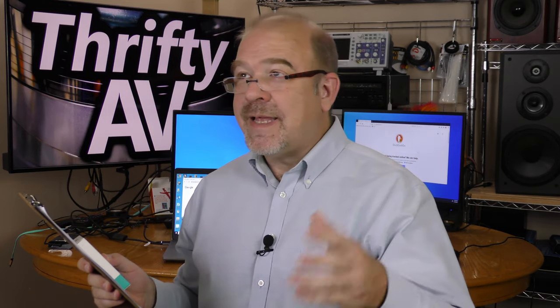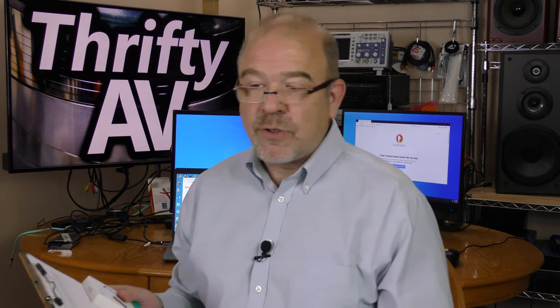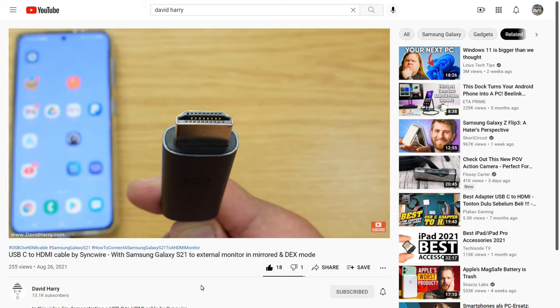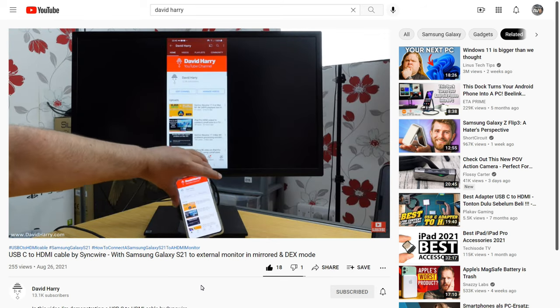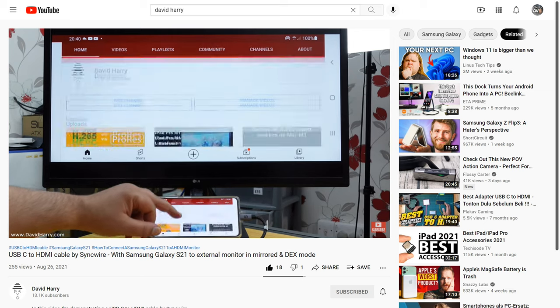There is a partial list of compatible devices on the Amazon page for the SyncWire adapter. I have an Amazon affiliate link in my description — if you order through that link, I receive a small commission at no additional charge to you. One device the SyncWire adapter will work with is the Galaxy S21. David Harry did a video about the SyncWire cable closely related to the adapter I received, showing all sorts of things you can do with the Galaxy S21 and this adapter.